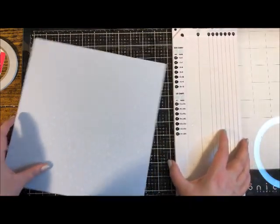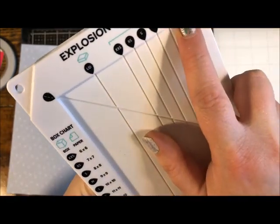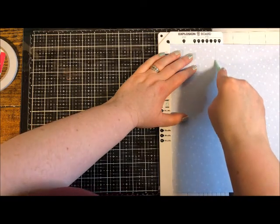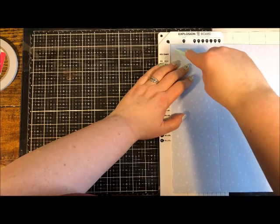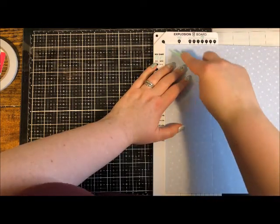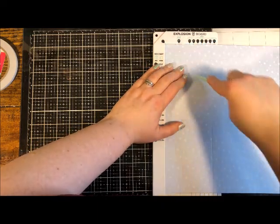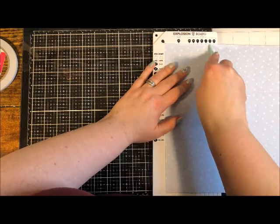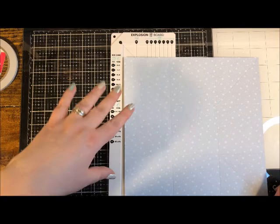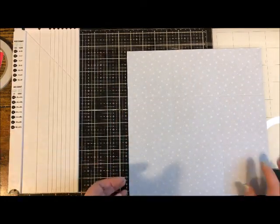We'll start with the biggest one, the 11-by-11. Looking at our chart, 11-by-11 equals extra large. Up here, extra large is the second from the outside score. Just like the box, place this inside, go to the coordinating size which is extra large, and drag the score tool down that line, then do the corner. Turn 90 degrees: extra large and score. Again extra large and score. And one last time extra large and score. Other than the size of the paper and which score line, this process was exactly the same as making the box.